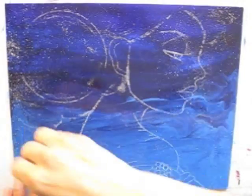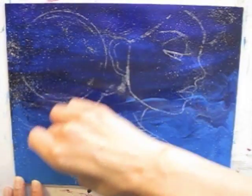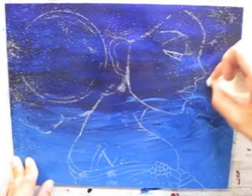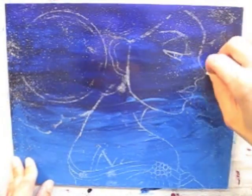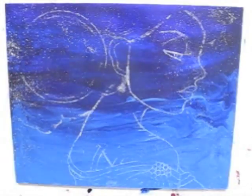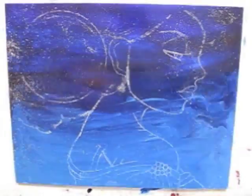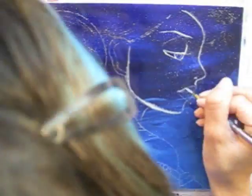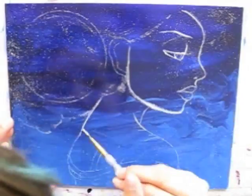I would not suggest spraying fixative over the white chalk because it's so delicate that it'll actually just disappear. In this case, I'm going to take a white paintbrush and outline my chalk drawing so that it remains, because it can just smudge and blow away really easily. So it's just sort of a guideline.